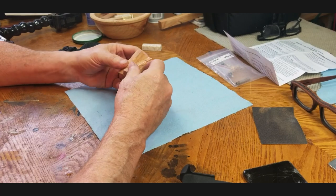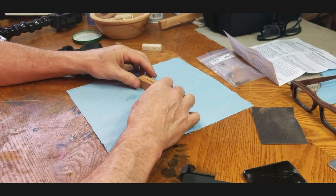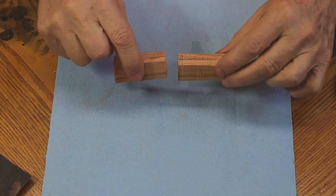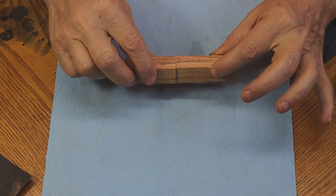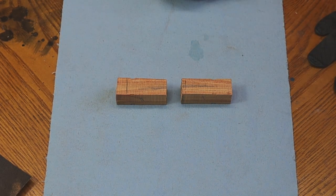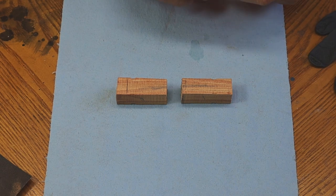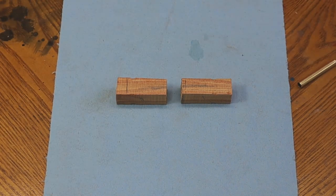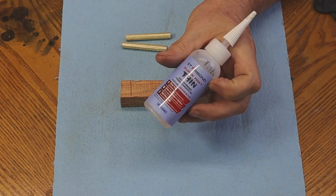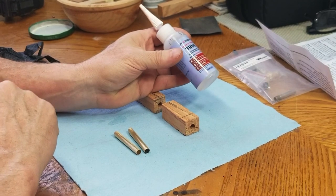My blank is cut, drilled, and marked so I can match up the grain — I drilled them going the same direction so the grain will match up. The next thing is to glue the brass tubes in. Remember I scuffed them up — they're nice and scuffed up, don't forget to do that, that's a disaster if you don't. I use Starbond medium-thick CA glue. You can use thick or medium-thick; I like medium-thick because it works for everything I do. Make sure you buy Starbond.